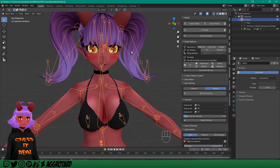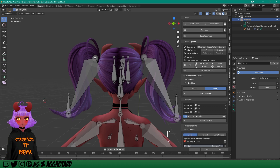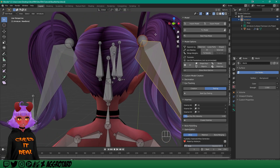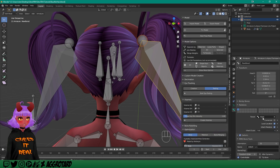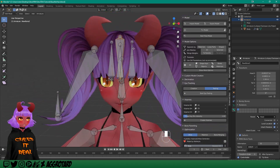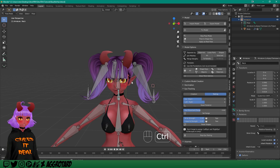Now it should all be merged together, but we might have a problem with the armatures being connected to the wrong spot. Select the armature, go to Edit Mode, and check the connections. Sometimes when you merge the hair, the hair bones end up connected to the hips. If that's the case, look at the bone icon — it will show the parent bone. We want the hair connected to the Head, not the Hips. Here everything looks fine — bangs are connected to the Head. Go to Pose Mode and there you go, the hair is officially attached to the head.